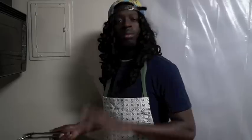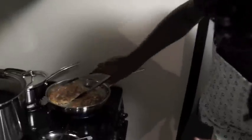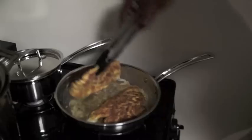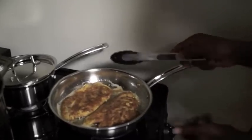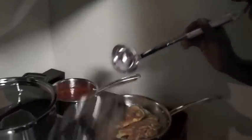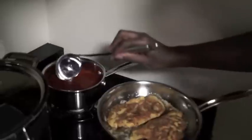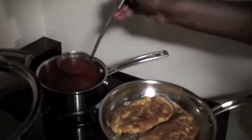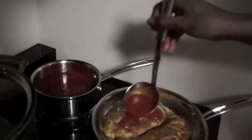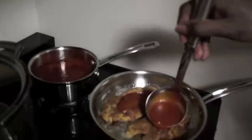We gave that about a minute, minute and a half — look at that. Let's see what it's looking like on the other side. See that? That's what we're after — that's nice. Now we can cut our fire off. Remember that marinara sauce? We're gonna take our little ladle and get some of that, pour it over the top like that.